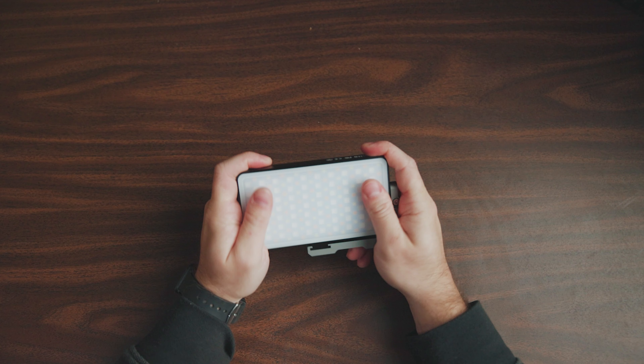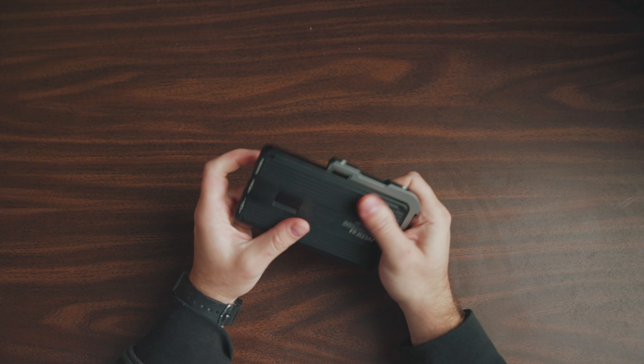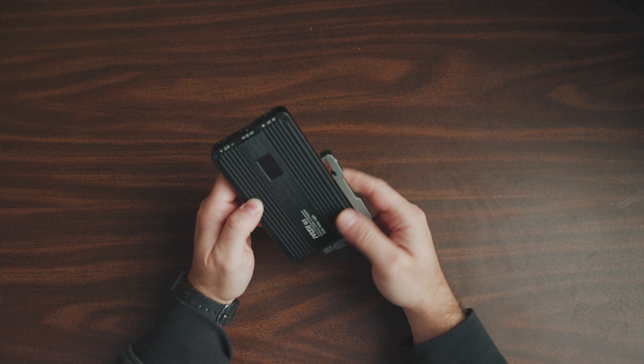Starting with build quality — this light is a tank. It's made of an aluminum alloy casing, so it's completely metal. It doesn't have any plastic on it other than the front diffusion panel. The rest is all metal, so it feels like it could take more of a beating than some of those cheaper, more plasticky lights. It feels extremely durable, which is especially important since stuff like this has a tendency to drop.